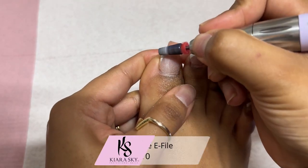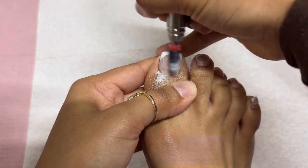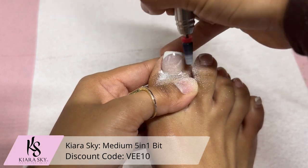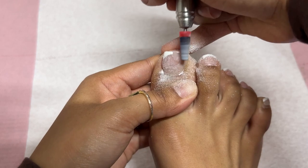I'm going to start off by using my e-file at a speed of 10,000 RPMs, along with a 5-in-1 bit. We are going to be filing them until there is little to no acrylic on my toenails.